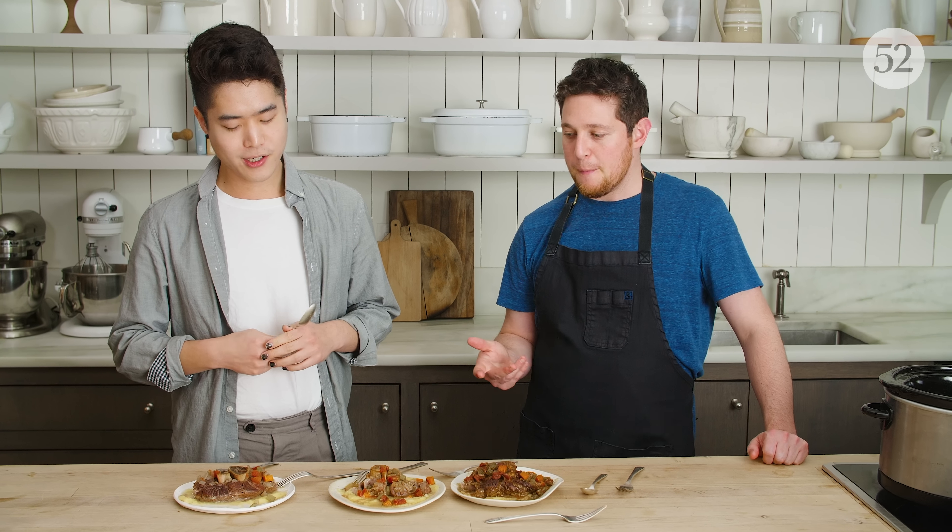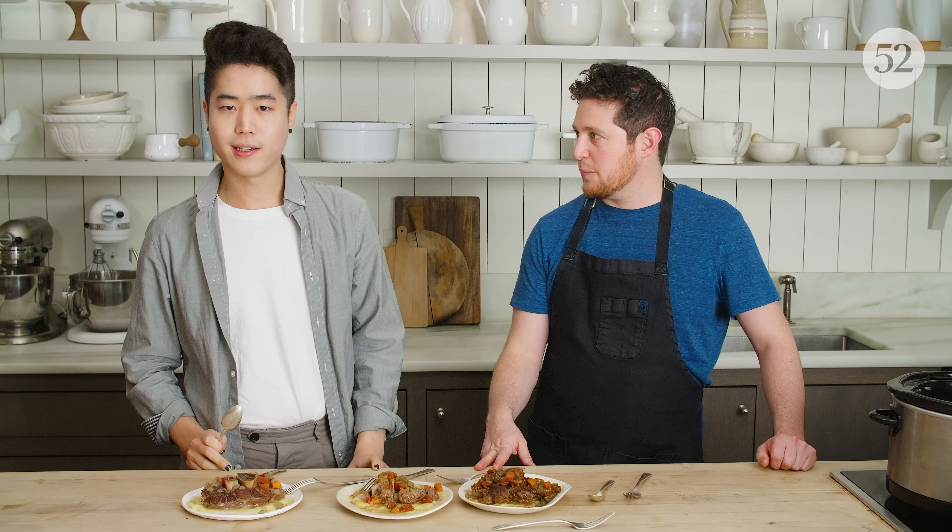We could talk about not just flavor and texture, but also how much cleaning you have to do and what kind of time commitment it was. That's actually why I love the convenience cookers — you can just throw them in the dishwasher. I hate cleaning my Dutch oven so much.